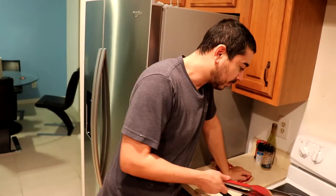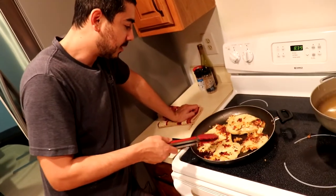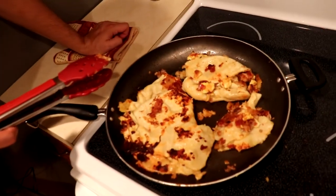So this was our giant pierogi. As you can see, we have kind of like a half pierogi scramble and a half messed-up looking one. We're still gonna eat it, right boys?